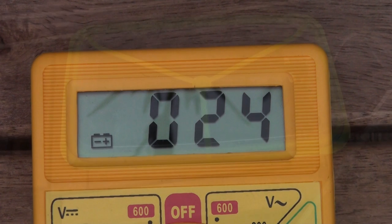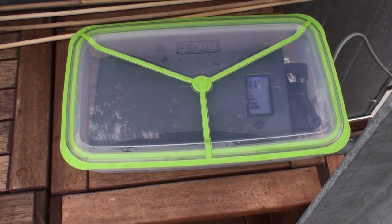Charging takes about 2 to 3 hours with a noon sun, and the Power Gorilla will then be charged from 0 to 4 bars. The Power Gorilla has a capacity of 21Ah.